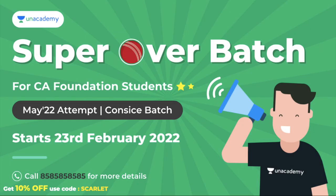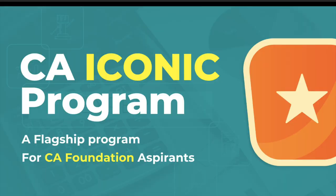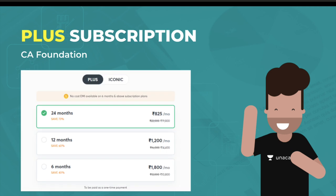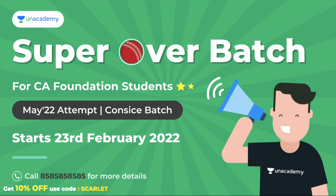Before moving to our second DIY, let's talk about the sponsor of today's video: Unacademy. It's a learning platform where you can get different foundation courses. Today, 23rd February, they have a flagship program for all CA aspirants. If you are trying to attempt this course in May 2022, you can definitely take it. With a single subscription you get access to different courses and educators. The rest of the details are in the description box.